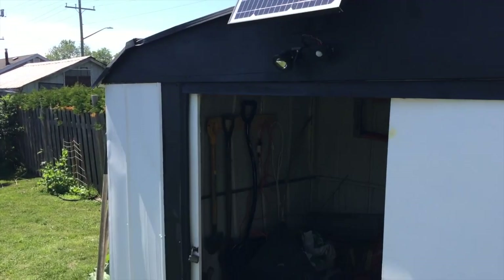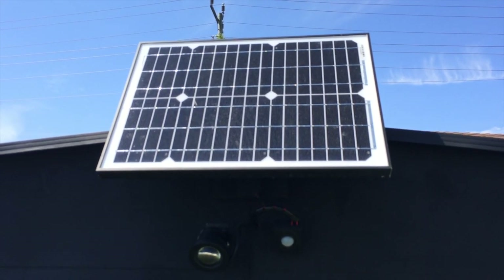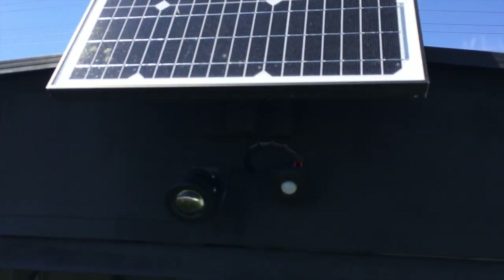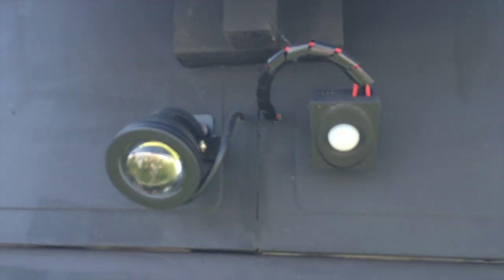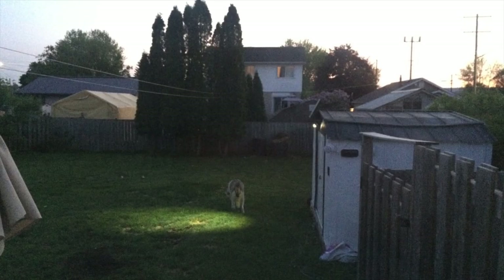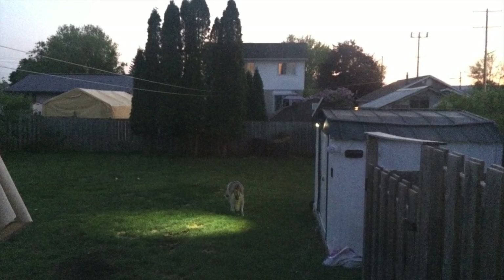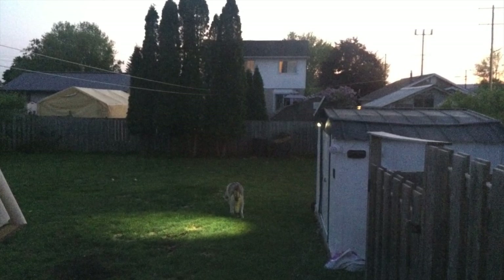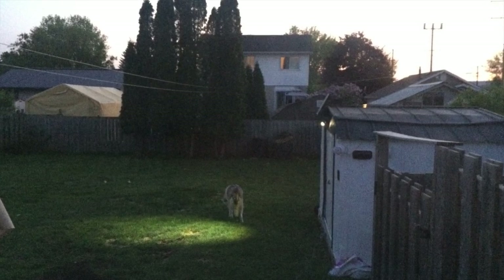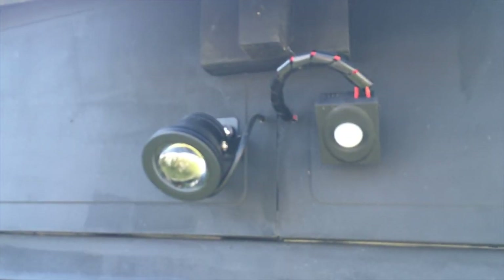It has a 20 watt solar panel on the front that I got from Amazon. It was $38 — pretty good deal. Underneath it is a motion sensor light. I bought them separately and wired them together. My only complaint is the light is a little spotty. I sent the dog out to test the light after I first got it done and it's just very spotlighty. I thought it would illuminate more, but the darker it gets you still just get that one spot. It's better than nothing, but yeah.